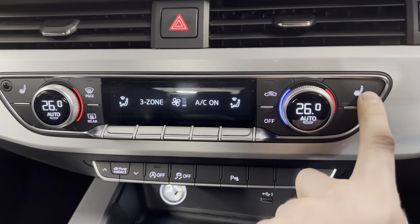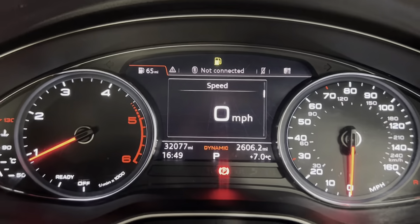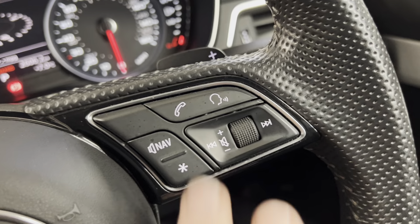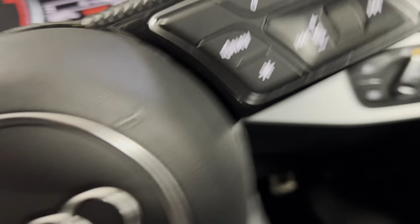You've got your locking wheel nut in there and your third-zone climate control. The car has covered 32,077 miles. You've also got the leather-wrapped S-Line multifunctional steering wheel, and you do have your digital trip computer controls on the left, which you can use to display various pieces of info on the dash. On the right, you've got your volume controls and voice activation.